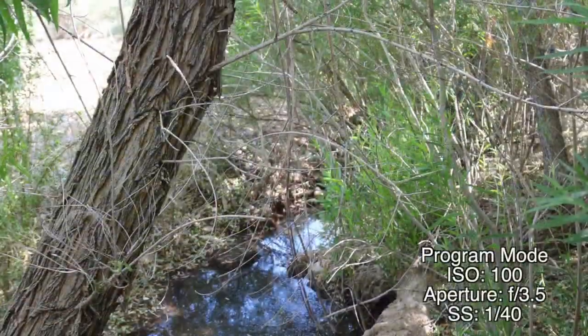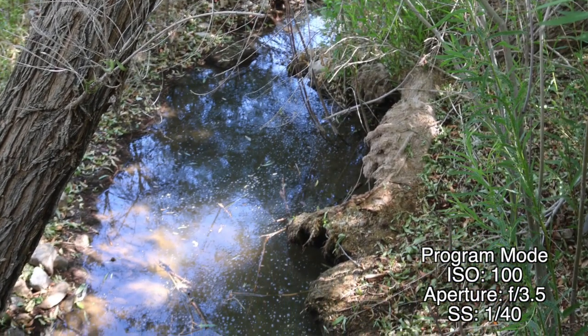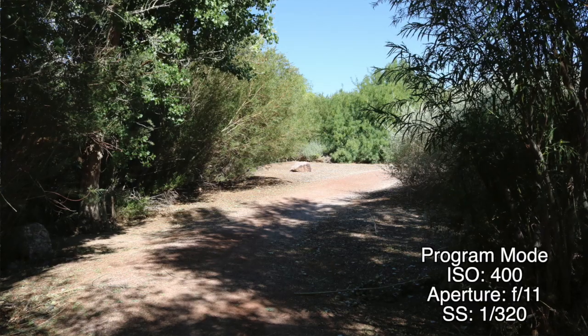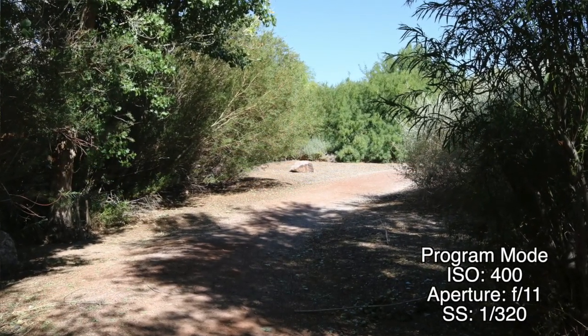Basically what you are going to be able to do is set your ISO, and it will automatically set your exposure as far as shutter speed and also your aperture. As you can see in the P mode, I went ahead and set it as an ISO of 100, which is probably a little too low, and then reset it to 400. The P mode went ahead and compensated for the best exposure using shutter speed and aperture.